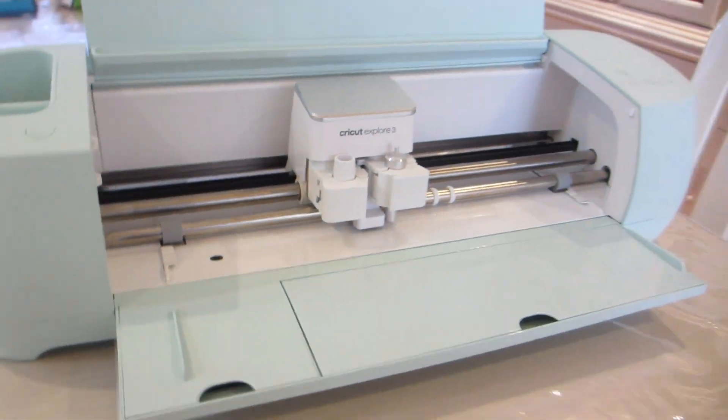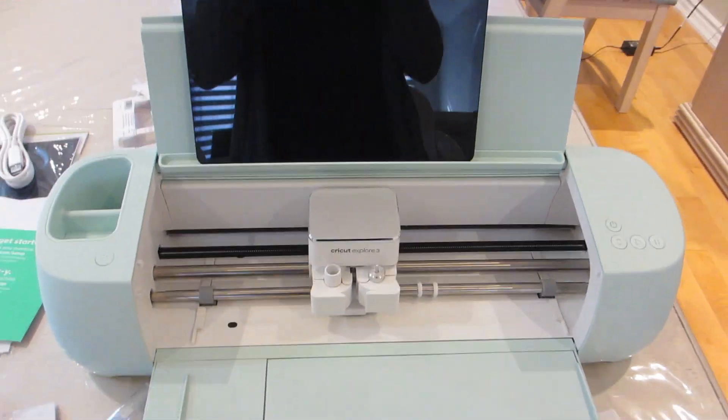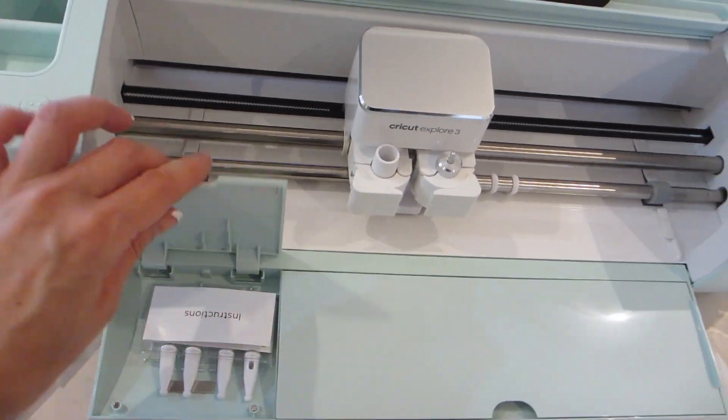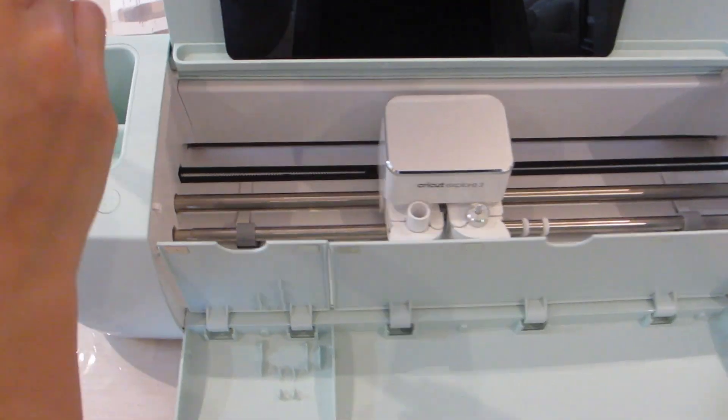The upper panel also allows you to rest a tablet or phone onto it. On the bottom panel it contains two trays for you to store your cutting tools, and on the left there are two additional areas for you to store more tools.